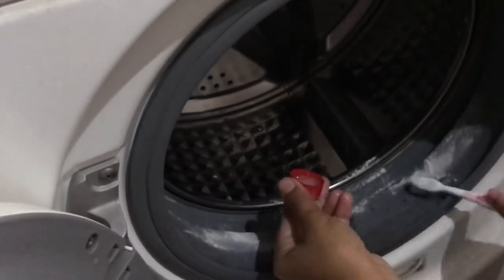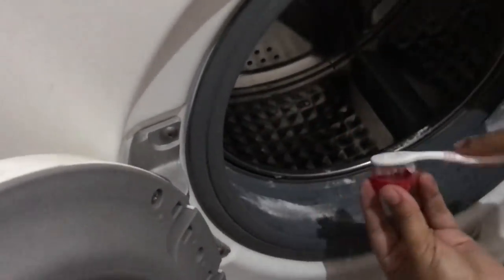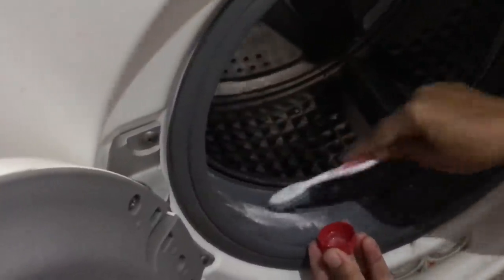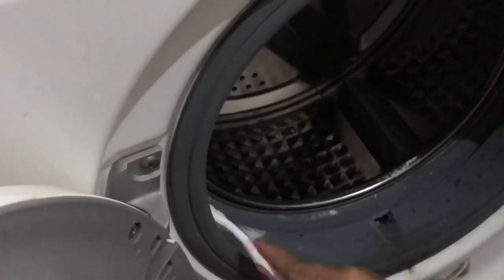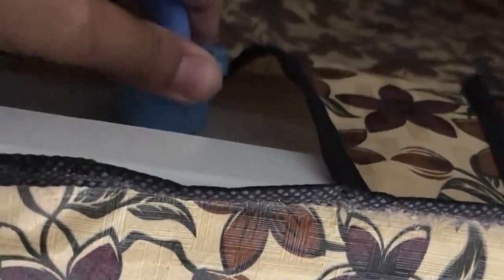I will put a little bit of baking soda in my hand and spread it with a brush along with vinegar, and leave it on the rubber for a little bit. We will also need to clean the drain pipe by hand.